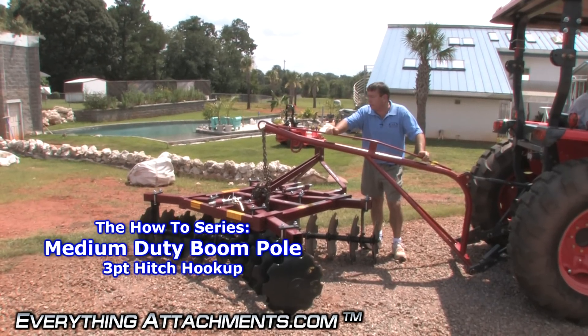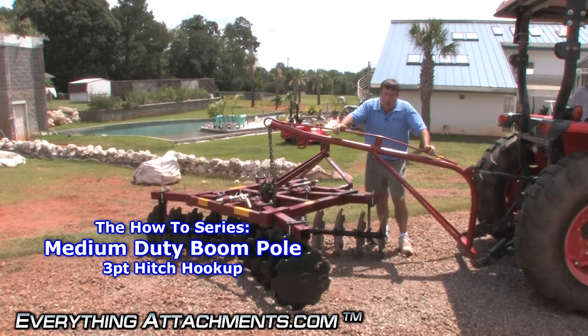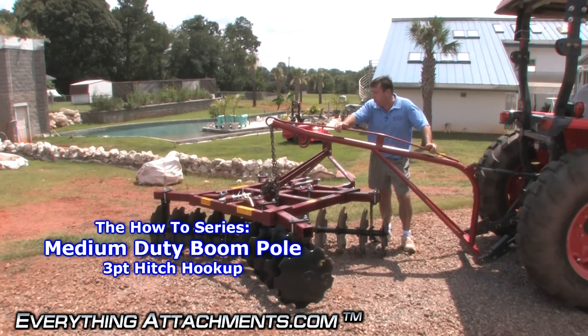Hi, I'm Ted from Everything Attachments and we're here to show you the boom pole. This is our medium duty, the lower cost of the few that we sell.